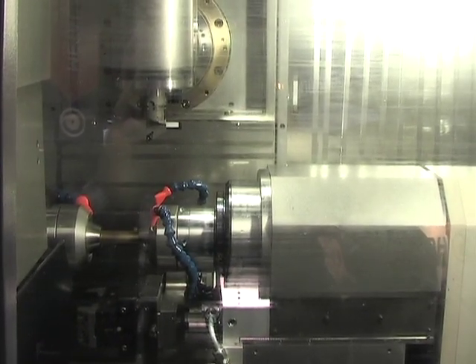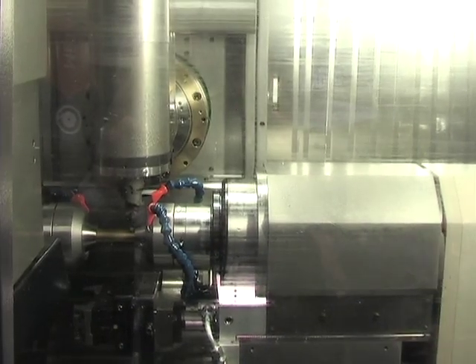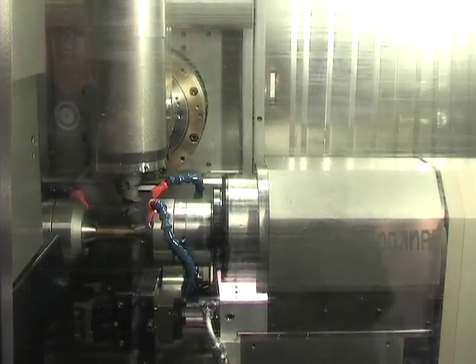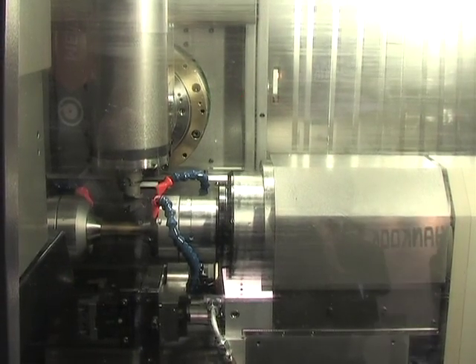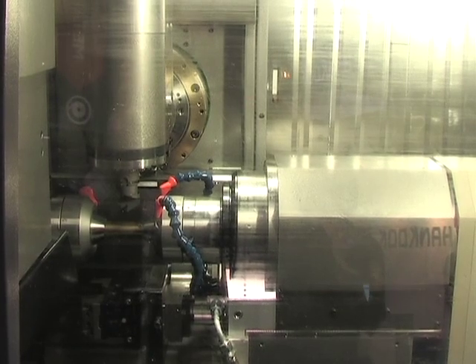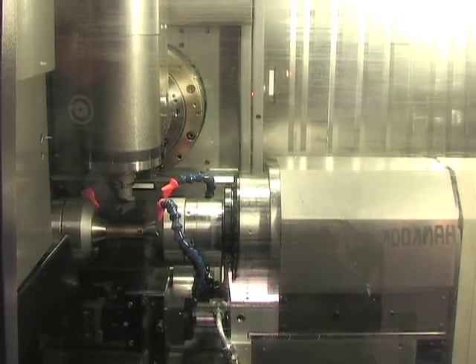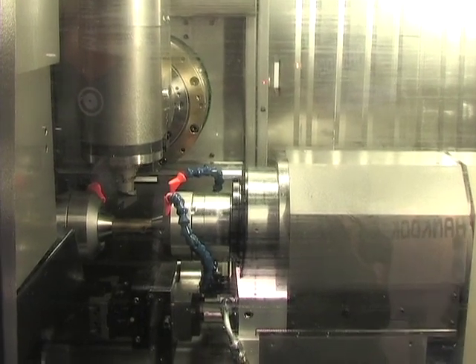The tooling we use on this machine is HSK-40. We can also equip it with CAPTO-C4. 30 tools standard; 60 tools are on this machine as it sits. We can go up to 90 tools in the carousel.